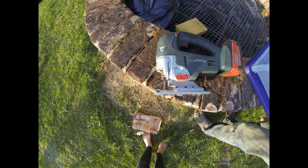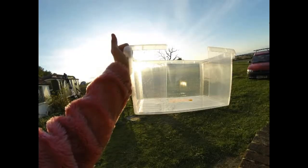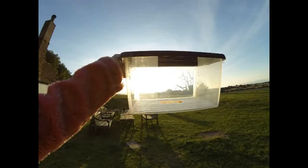This is the saw I used — it has a very fine blade so it gives a nice finish. This is what mine looked like after it was finished. You can put the lid back on and there's your homemade litter tray.